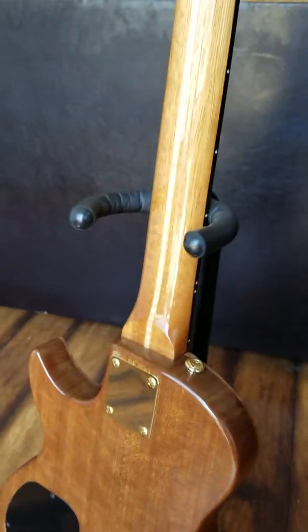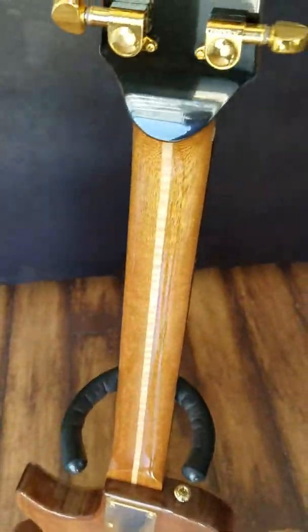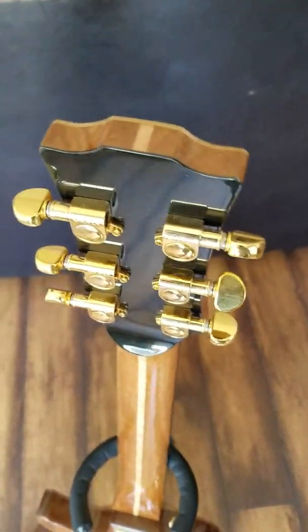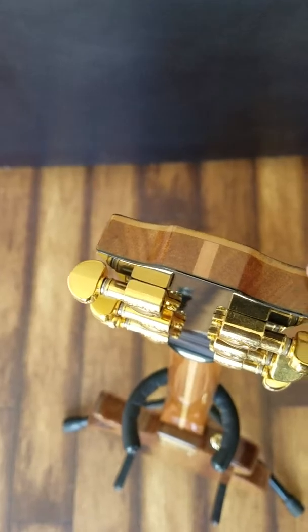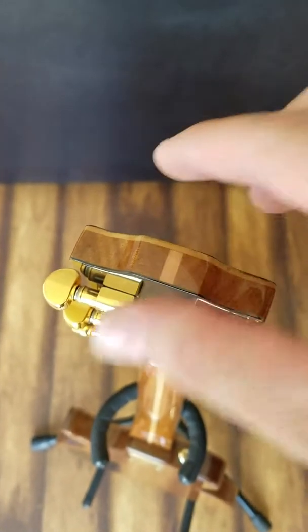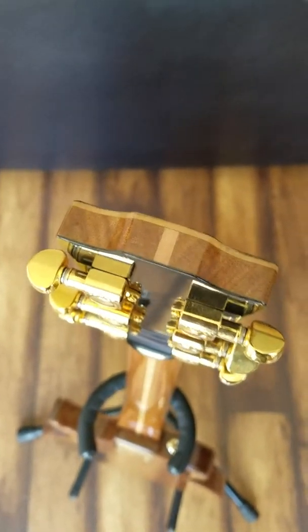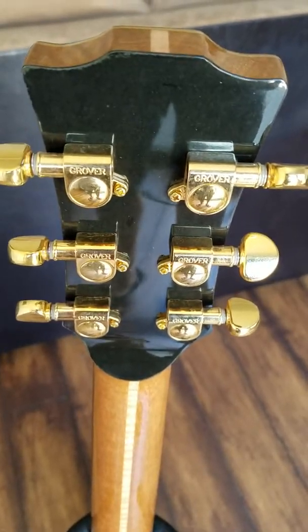He likes to use quarter-sawn mahogany for the neck. And then there's a flamed maple stripe down the center of it, and if you look all the way up here at the top you can see it all the way through. Then you can see the maple cap veneer on the top, and on the back is actually an ebony veneer — so he kind of sandwiches them together. There are Grover tuners and the ebony.